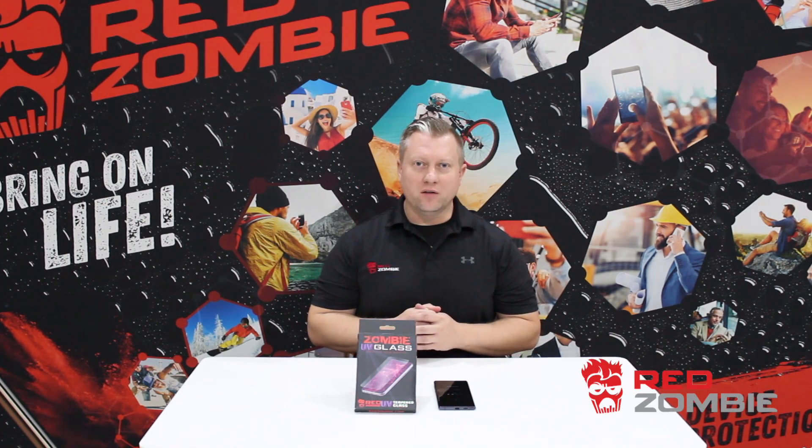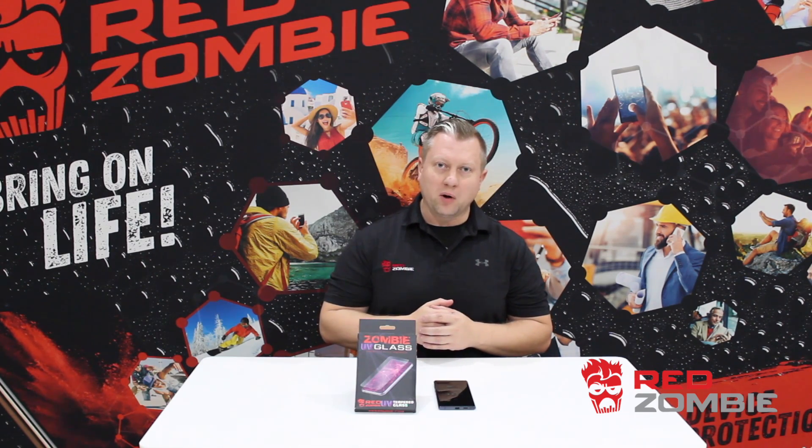Hey everyone, this is Collin from Red Zombie. Today we're going to be doing an in-depth install video on the Galaxy Note 10 Plus. This is my personal phone right here. This is one of the more difficult phones to do the install on, so we're going to use this as an example. Once you get this one down, pretty much any other phone should be no problem.